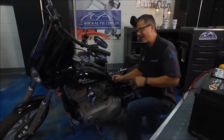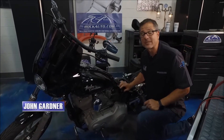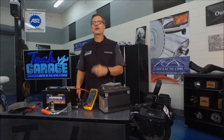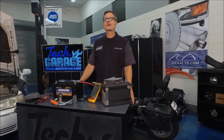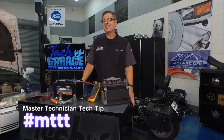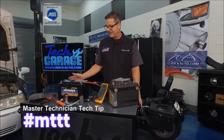I got the battery maintainer hooked up to my son's motorcycle so he can ride. Thank you for riding along with us on Tech Garage, brought to you by rockauto.com. What better to talk about than batteries on this week's Master Technician Tech Tip, hashtag MTTT.